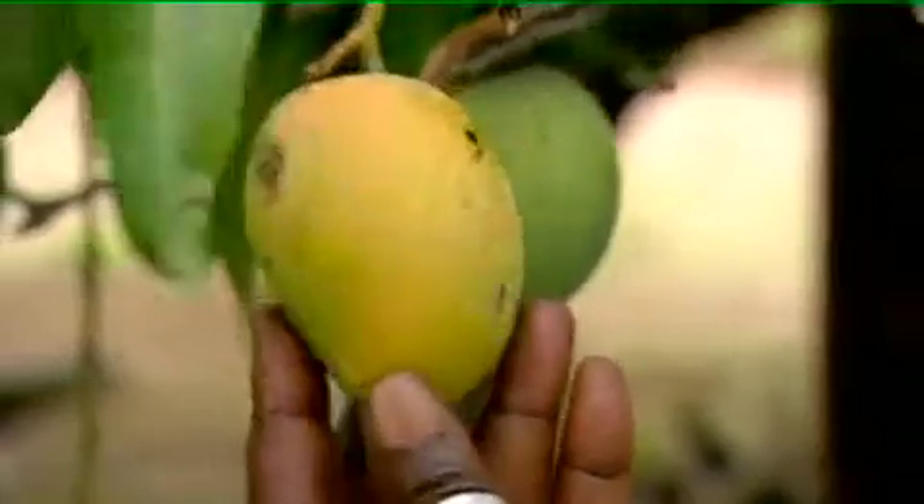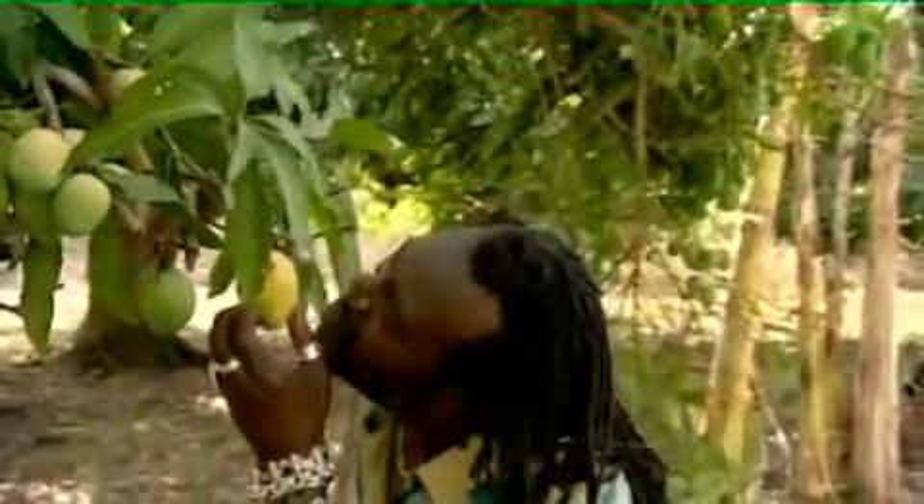My grandfather used to have trees like these and he used to protect his mango tree so much. He didn't want anybody else but the birds to have it. So we pretended to be birds — we would actually eat the mango around the seeds on the tree and not leave any mess on the floor. He would come along and say, 'Those damn birds ate my mangos again,' and my friend and I would be around the corner laughing with our bellies full of mango.